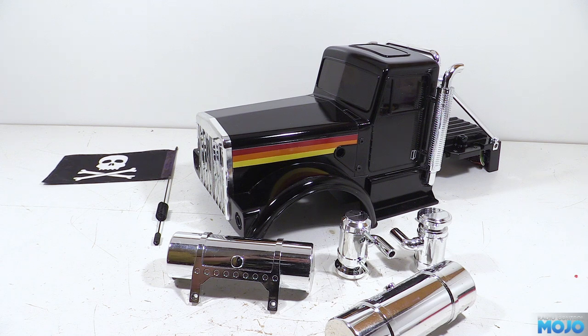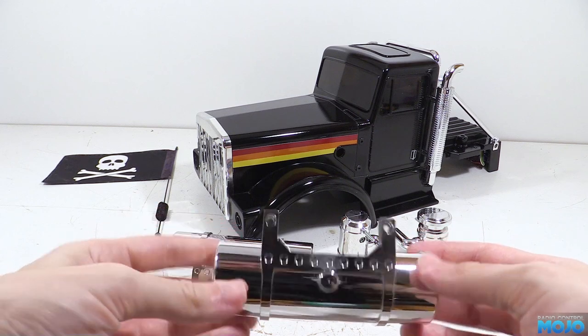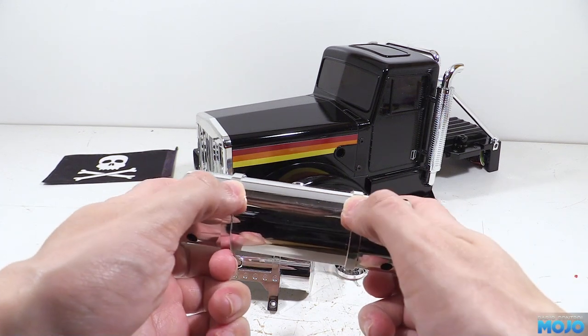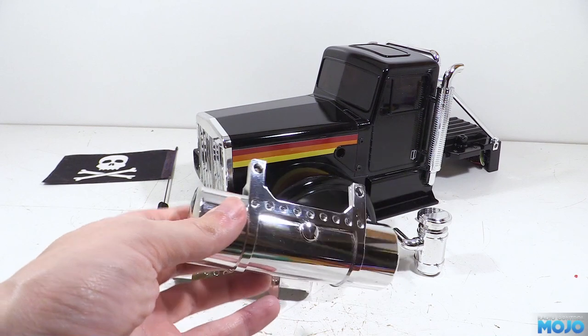Now before we go anywhere near them with the paint, we need to lightly sand the chrome where we want the paint to actually stick. If we don't, it's going to chip off ever so easily. It's fiddly to do without scuffing up the chrome that we want to keep, so go slow and be very careful.